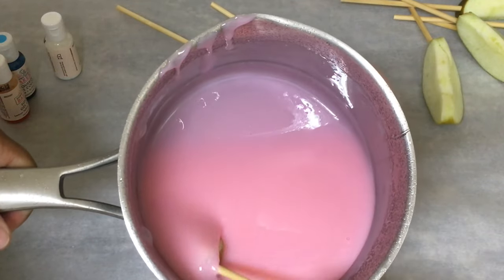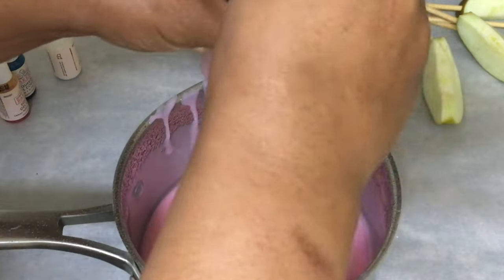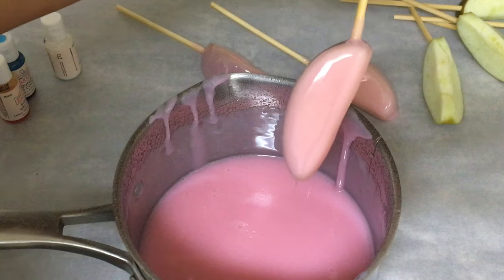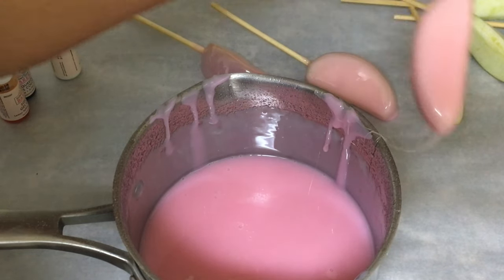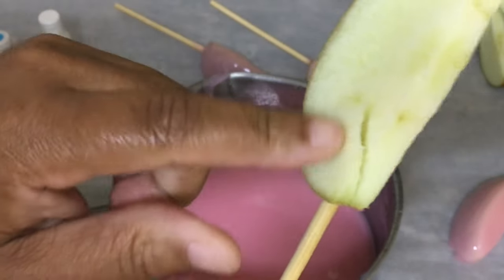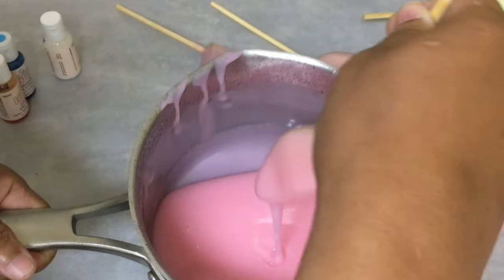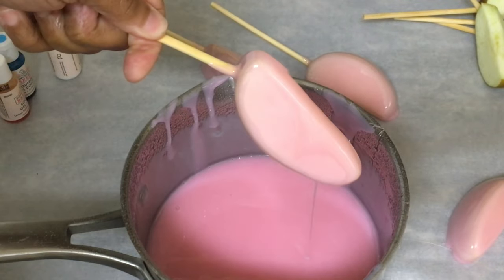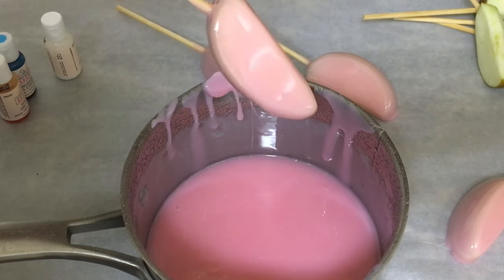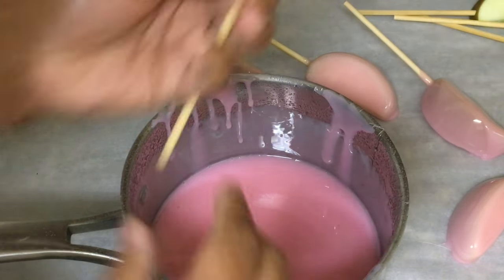Repeat the process until it's time to mix your blue gel food coloring into the pink candy apple mixture. This one is kind of messed up — the stick came out. Let's see if it bubbles. It didn't. And I'm just going to scrape the side of it and place it down like I do regular candy apples.